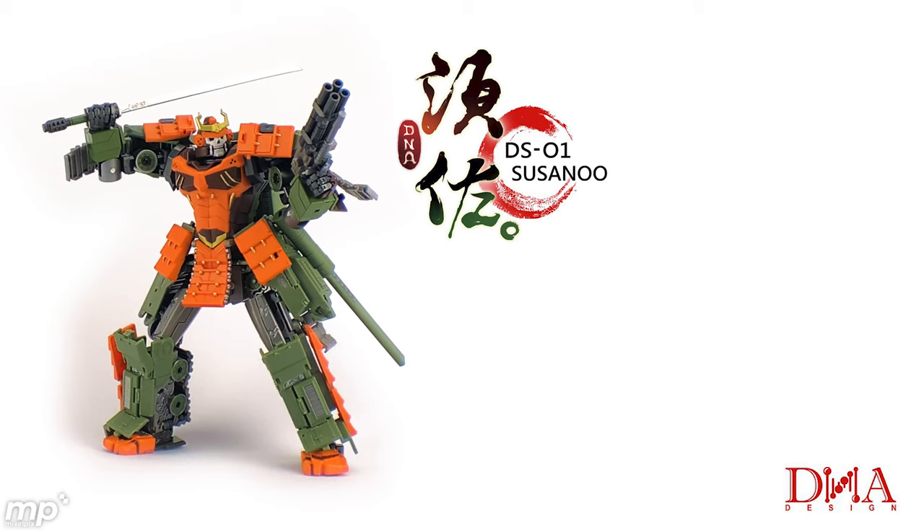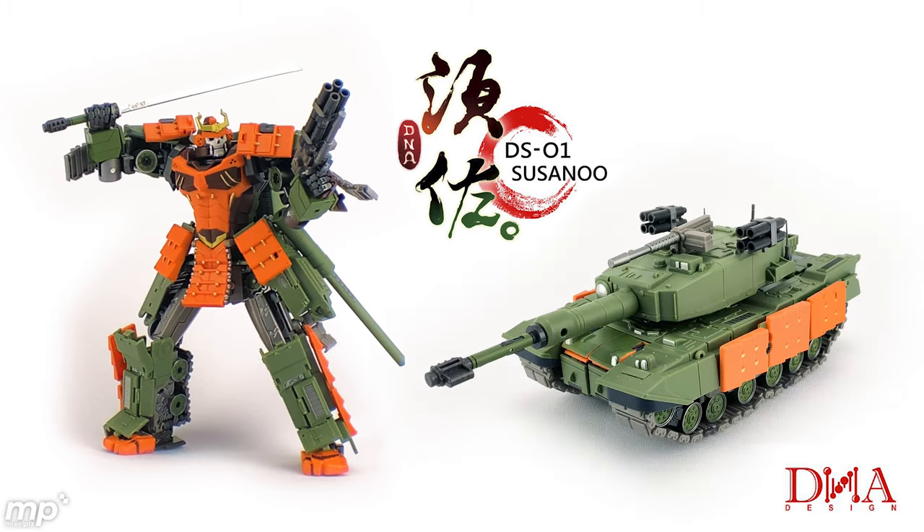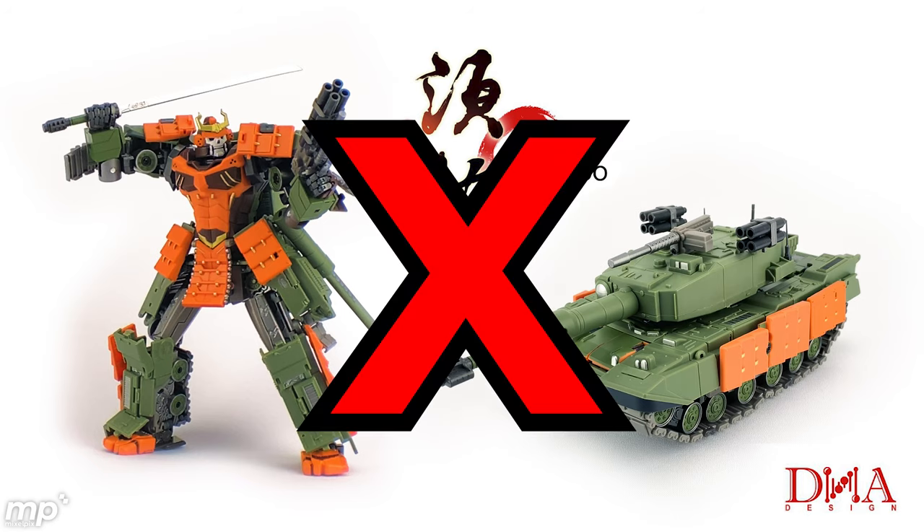My final thoughts here — just to recap: DNA Design's Susanoo, the samurai, very cool looking in robot and alt mode. But way too difficult to transform. Had a couple of pieces break on me already. Some of the manufactured pieces just don't seem like they're going to stand the test of time. And he's difficult to pose. I just can't recommend this. So if you're thinking about getting yourself a DNA Design Susanoo, whether it's this version, the weathered version, or even a different take on this from DNA, I would just make sure that they've addressed some of the concerns I found with this character, or that you're at least aware of them so you can deal with them.